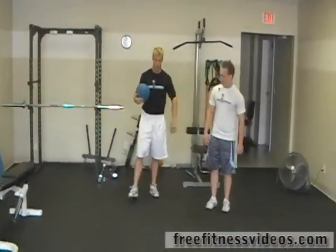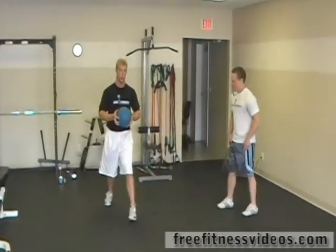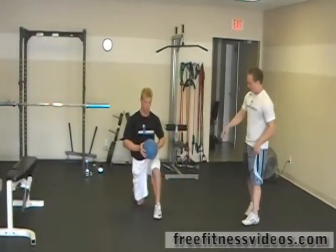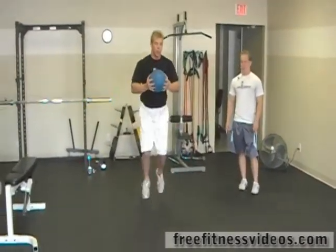Now we're going to finish off by doing some lunge jumps. We're going to do a split-squat stance or a lunge stance, and he's going to jump up. We're going to do 10 on each leg, so 20 total.